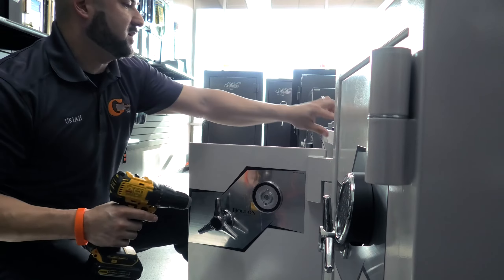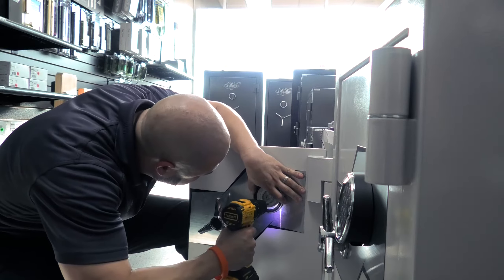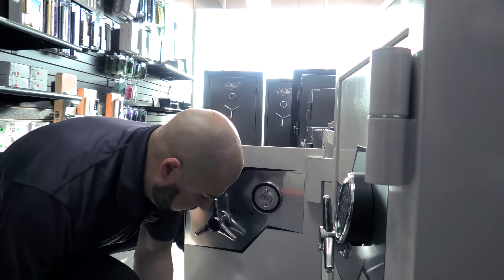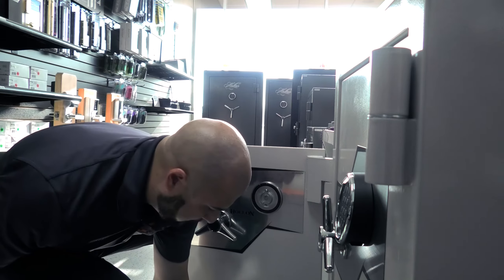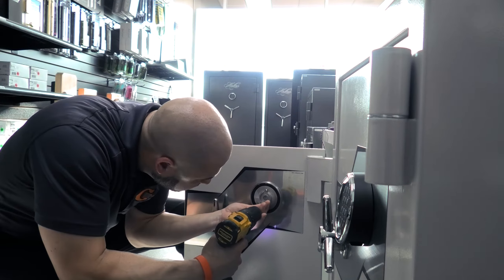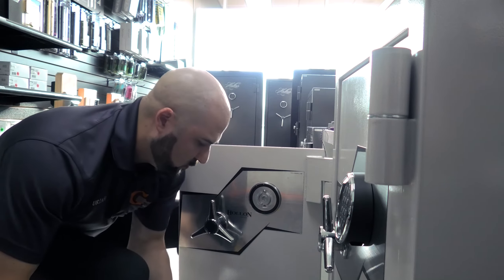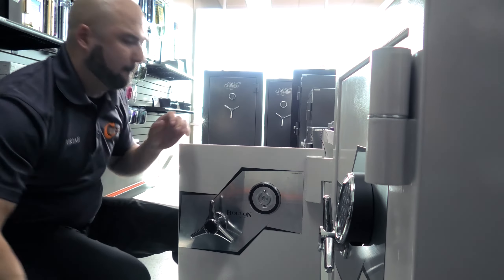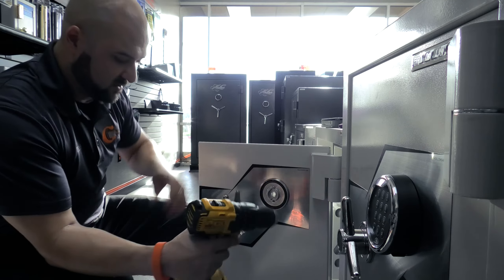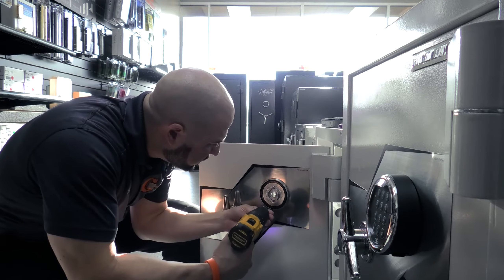I need to pre-drill the hole a little bigger — it looks like it's just a little off. Like I said, this doesn't happen often; it makes things a lot more work than they needed to be. The drill bit I had that was the right size broke, so that's why it keeps sliding off. We had to do a little adjustment here since this wasn't done right in the first place — we had to redo the holes.